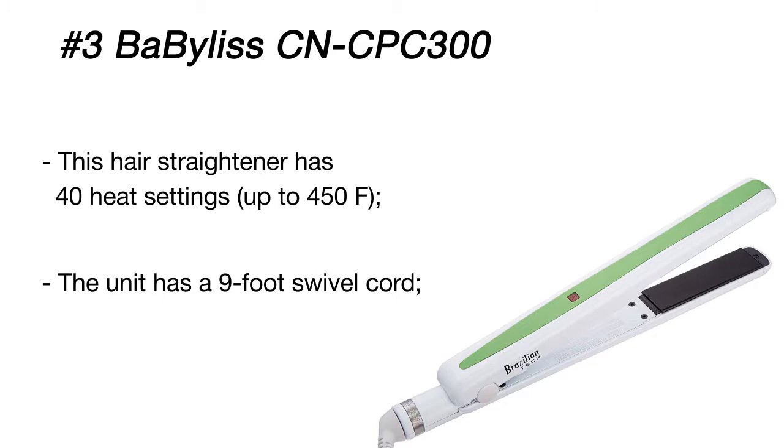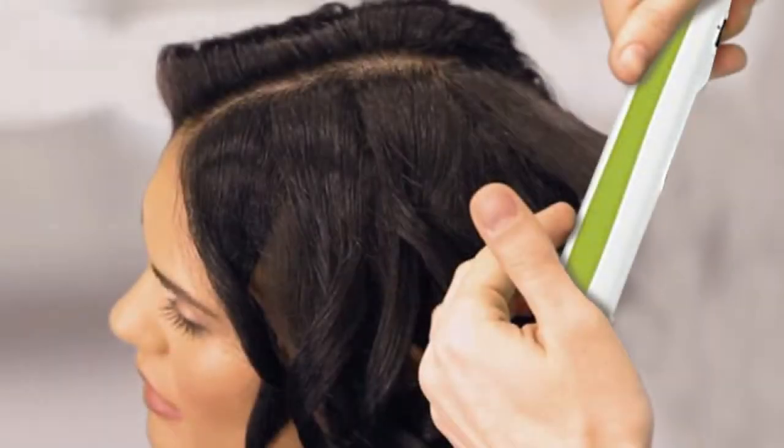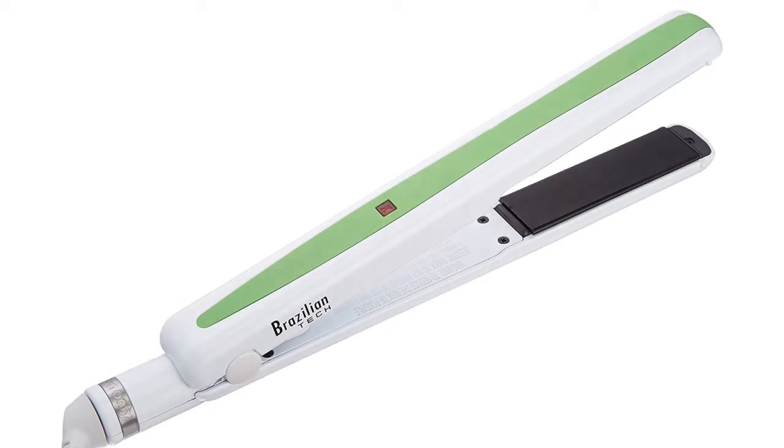The styler is available with one-inch or one-and-a-half-inch plates so that you can select the best size for your needs. The iron has a super comfortable grip and comes with a long nine-foot swivel power cord that neither gets tangled nor impedes you. It's really very convenient in use and effective on your hair.